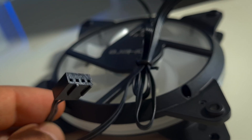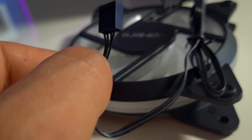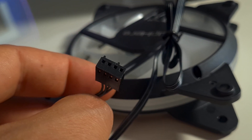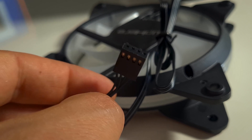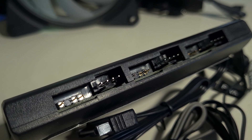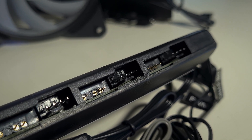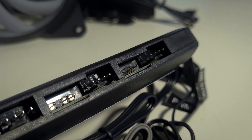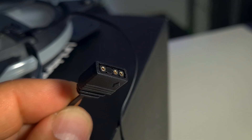We have two cables coming off of each fan. The first is a four-pin PWM connection, which is pretty amazing as a lot of more expensive RGB fans do not have four-pin PWM connections. Instead they use proprietary connectors that go into an included hub, and if that hub dies you can't plug directly into a motherboard. With these, you can plug into a controller or directly onto your motherboard.